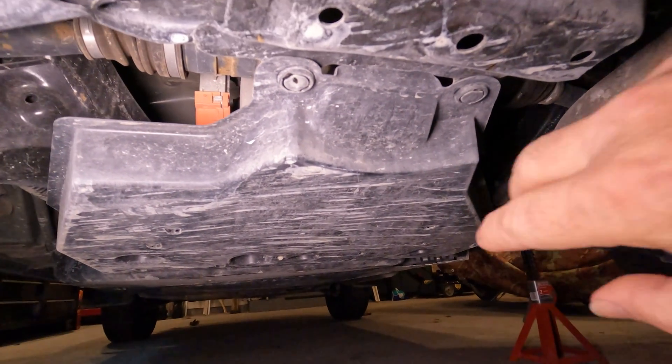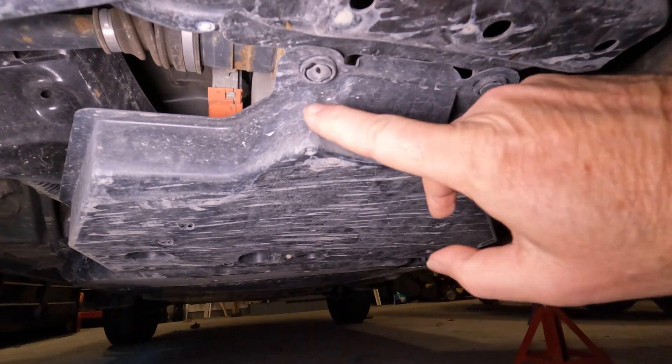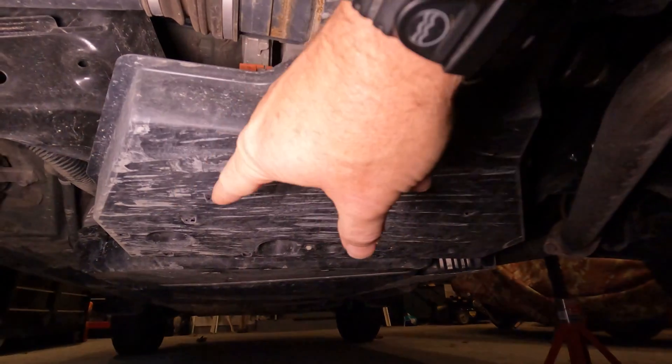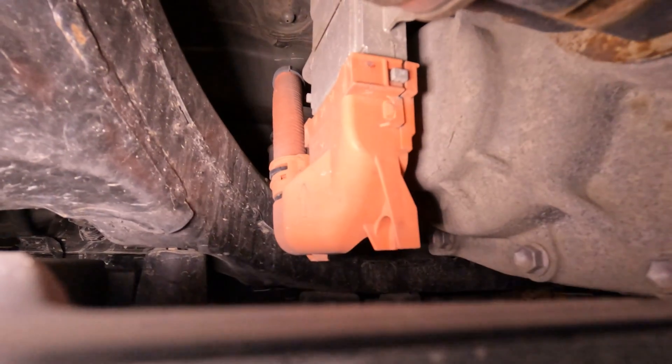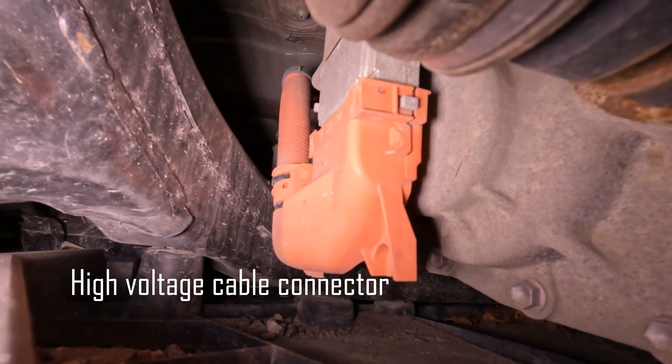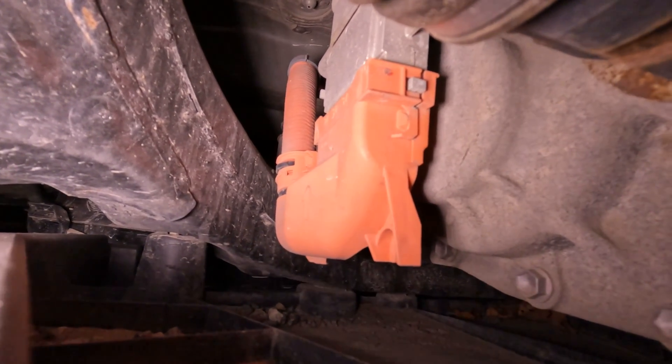Notice the plastic connectors? They come off with a small flat screwdriver. There are two on the back and one on the front. Here I am taking the camera up over the pan so you can see a close-up of the connector before we drop the pan.